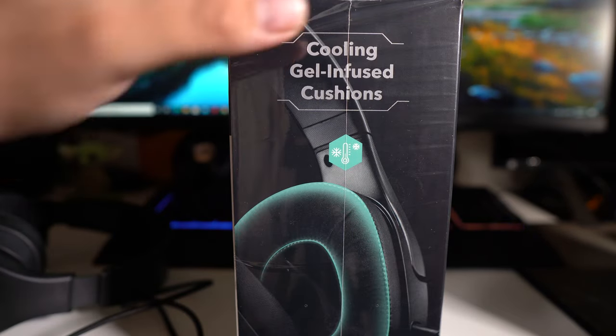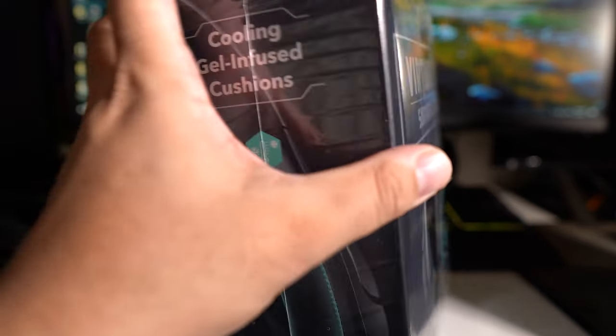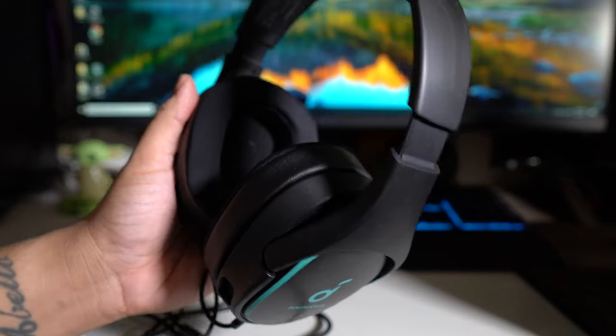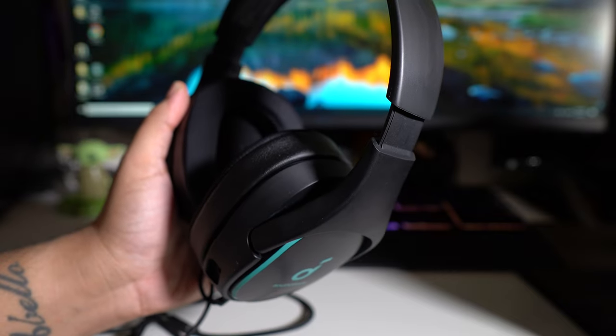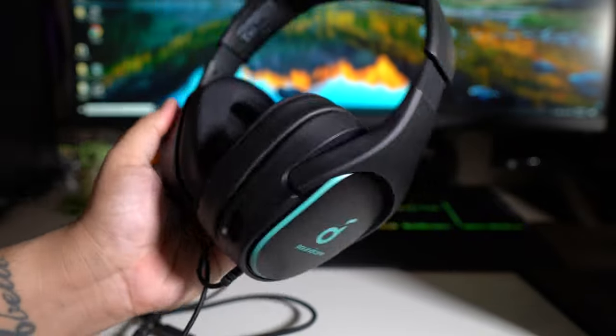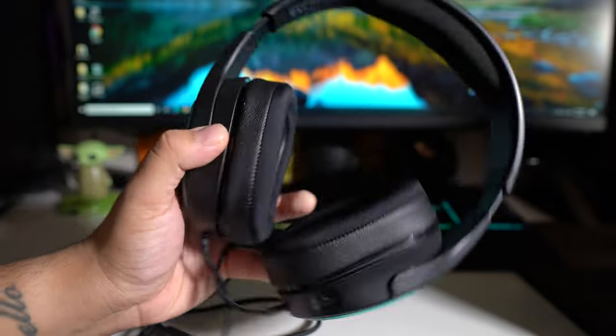When you first try these on, exactly what you see in this picture is exactly how it feels. It has a really cool-to-the-touch feeling and a gel cooling that fit my ear, but that actually went away after about a half an hour — you don't really feel that anymore.